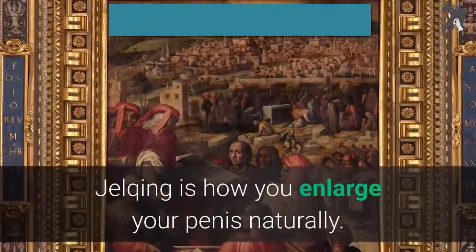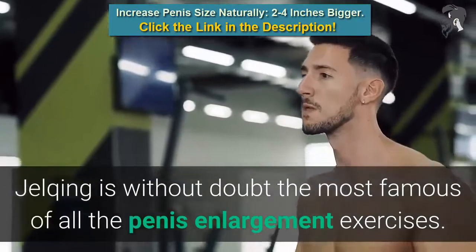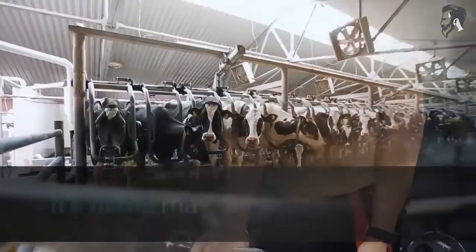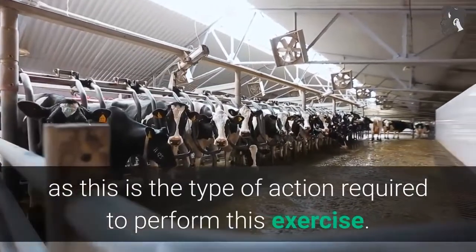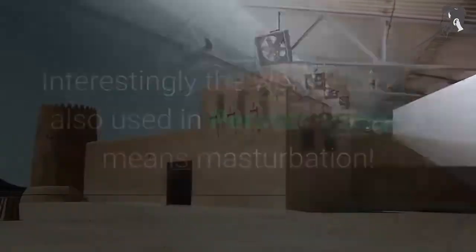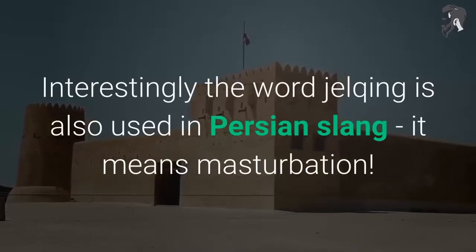Jelking is how you enlarge your penis naturally. It is without doubt the most famous of all the penis enlargement exercises. Its name may derive from milking, as this is the type of action required to perform this exercise. Interestingly, the word jelking is also used in Persian slang, where it means masturbation.